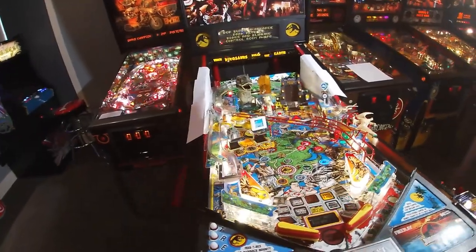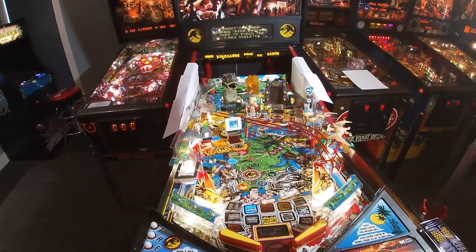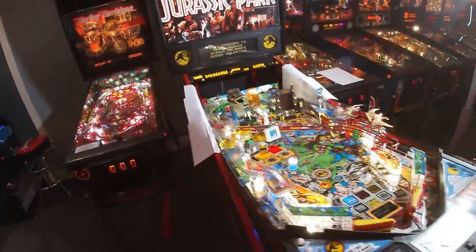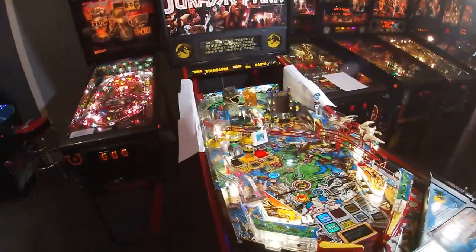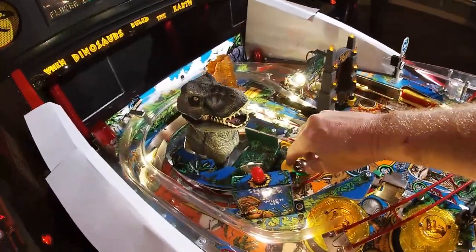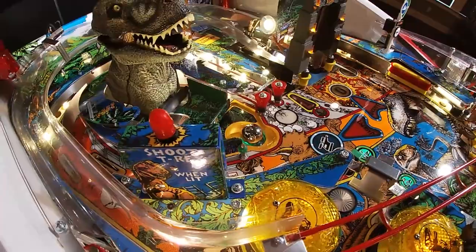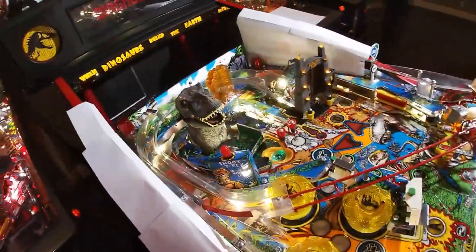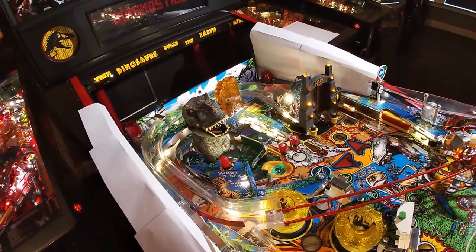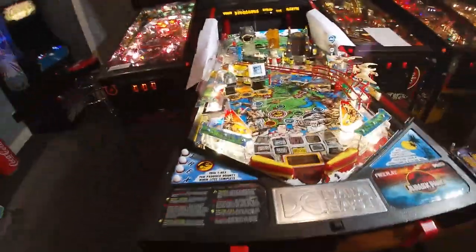I've got my Jurassic Park here. When the dinosaur went to pick up the ball, he never closed his mouth at the bottom, so he left the ball on the play field. It happened twice in a row, so I started investigating. You'll see that he went down but never tried to close his mouth. But when he came back up, he chomped at the ball — so we know the coil is working. I'll show you what the diagnostics revealed.